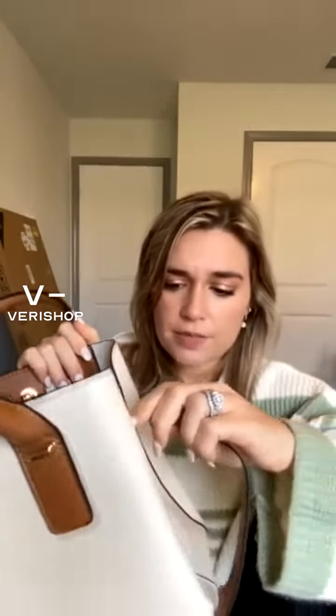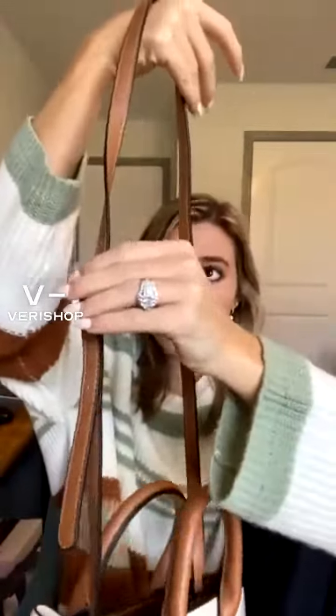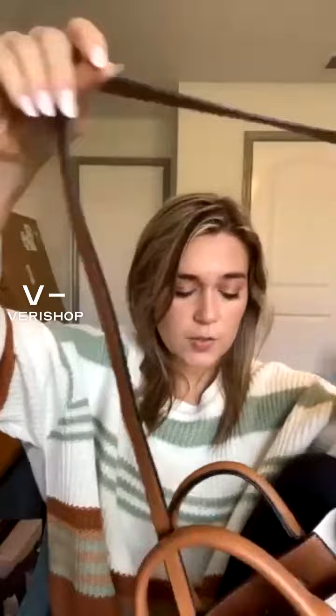You can unclip the hooks. So you can unclip the side of it and make it just a handle sack. Or you can use this and make it crossbody or adjust the height of it, so you can just put it on your shoulder or whatever.